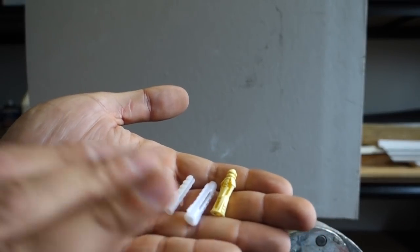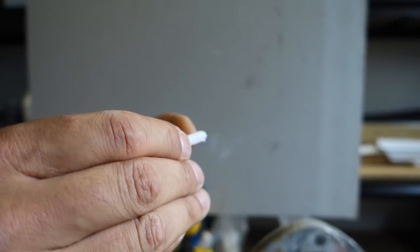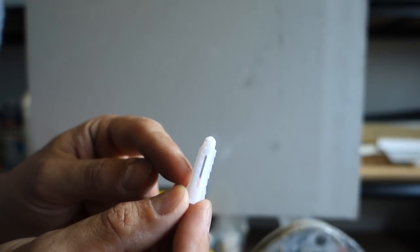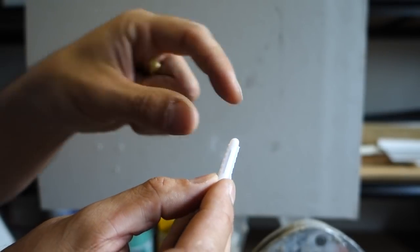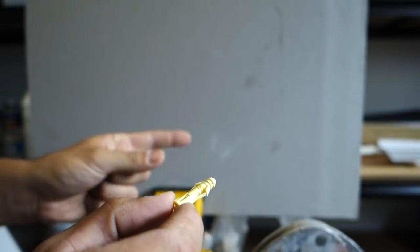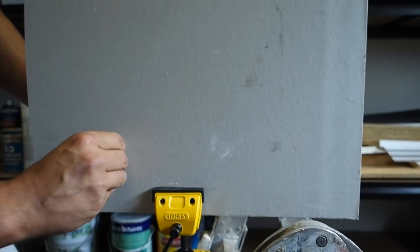All three of them basically go in the exact same way but they do different things. This first one has got a split in it — as the screw gets pushed into that, it'll split in the drywall sheet and force itself to expand, causing a wedge. This one here has got little ridges on the side which secure itself into the drywall sheet, and as you put in the screw it'll also cause it to expand and wedge. The third one has got wings on the side — once you push it through the wall and put the screw through, that'll cause the wing to expand and pull back onto the wall.